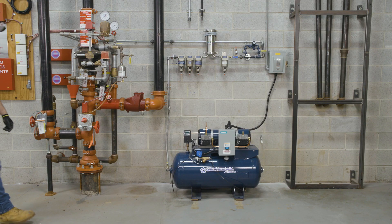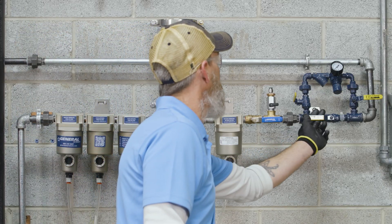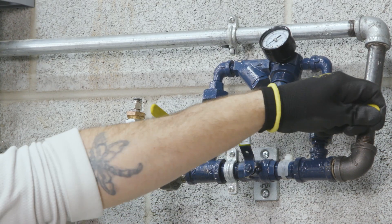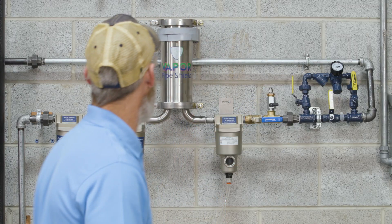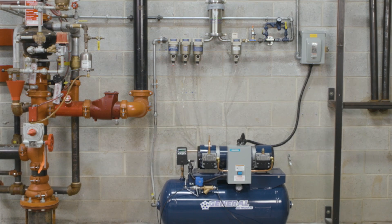When supervisory pressure is reached, initiate standard operation of the sprinkler system. If utilizing an air maintenance device, place in maintenance or regulator mode and set to the proper operating pressure.